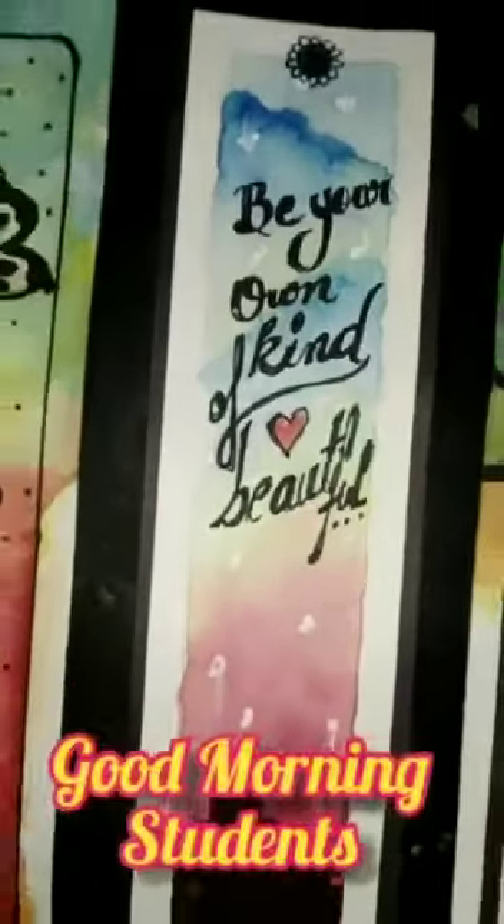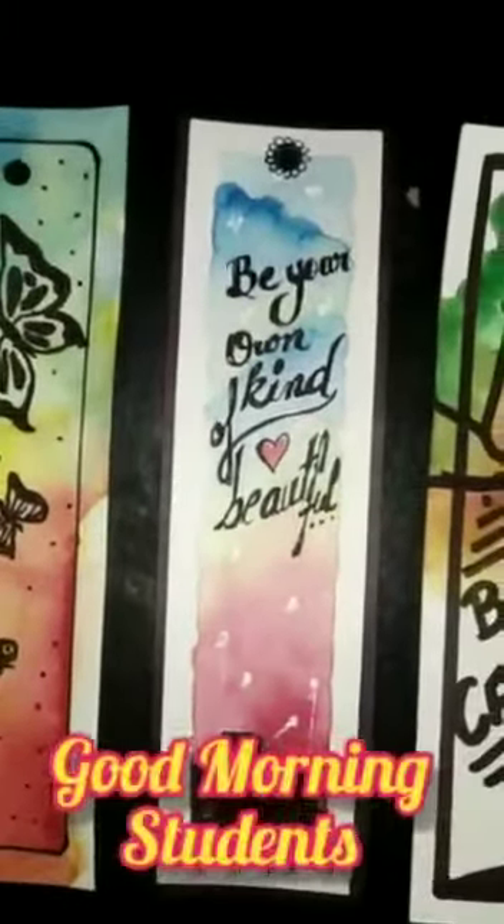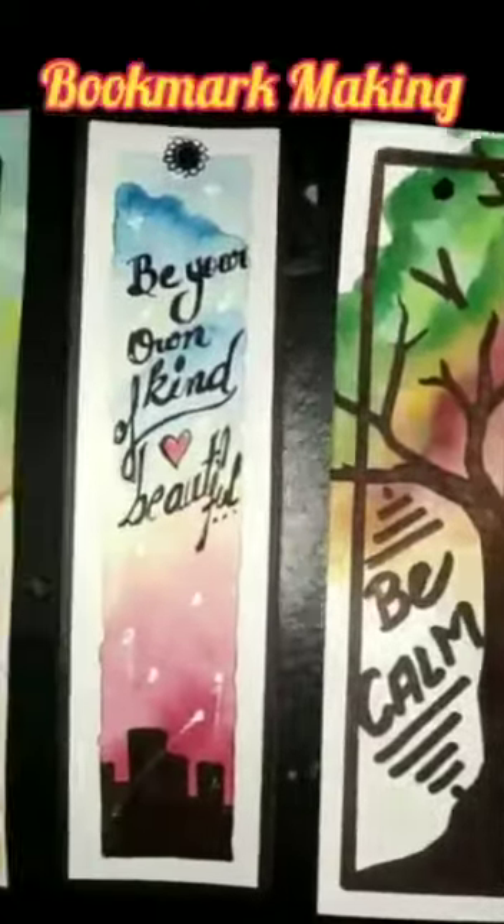Good morning students, I hope you all are well. Today we are going to learn bookmarks.